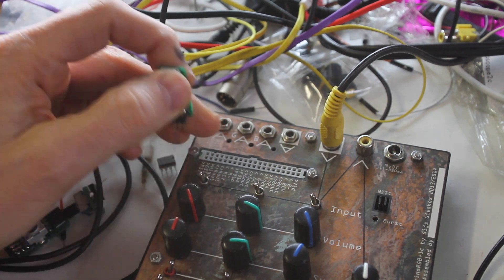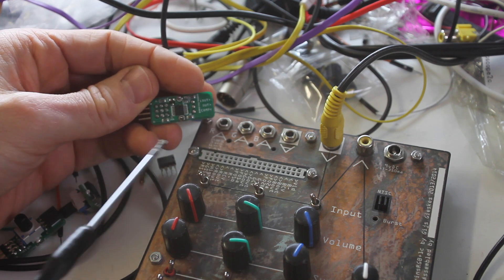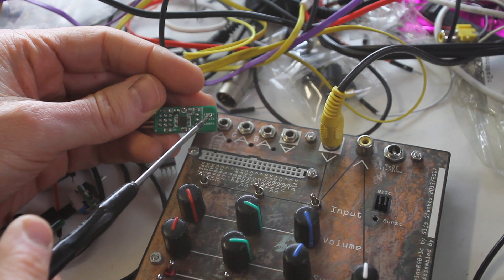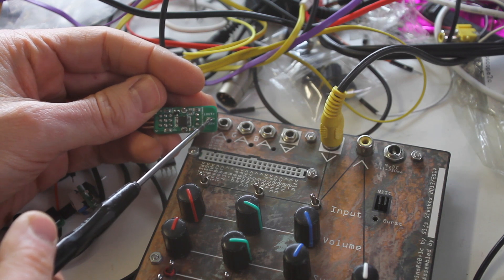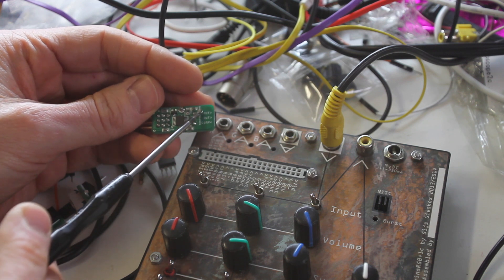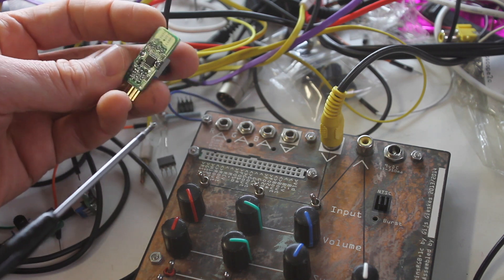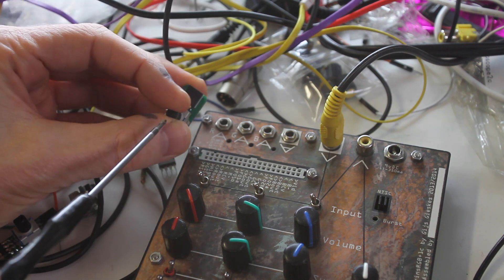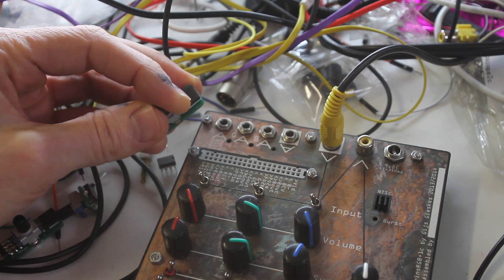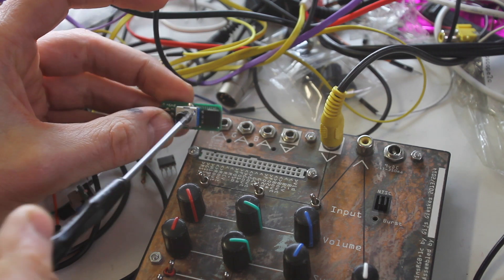This one is the comparator. It has a compare input and an output which is basically high or low, and an inverted output — which is basically the inverted version of the main output, also just high or low. Then you can crossfade with a pot meter to set the threshold.